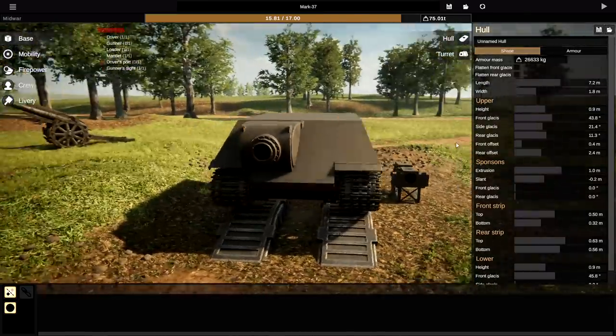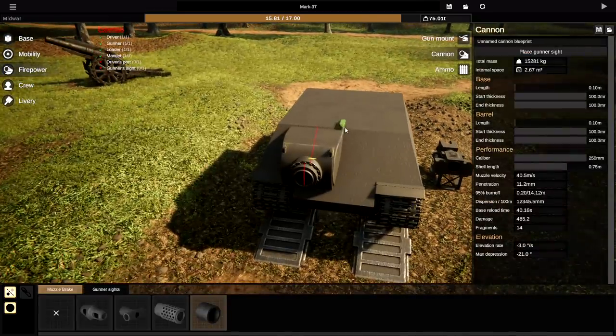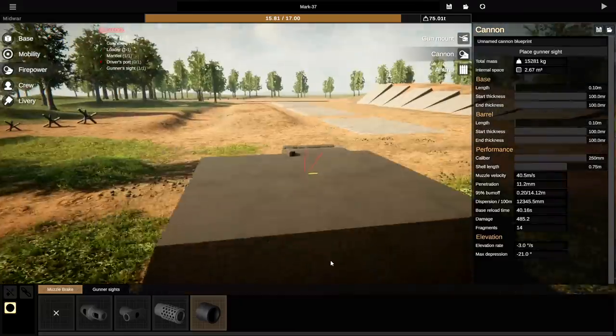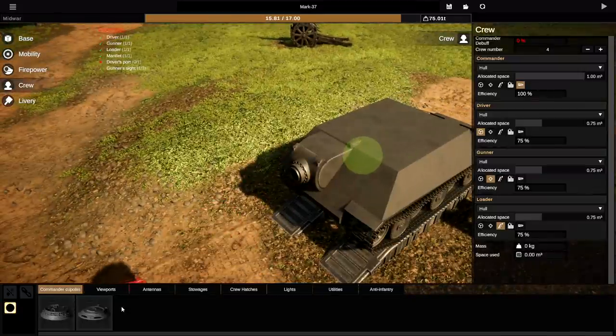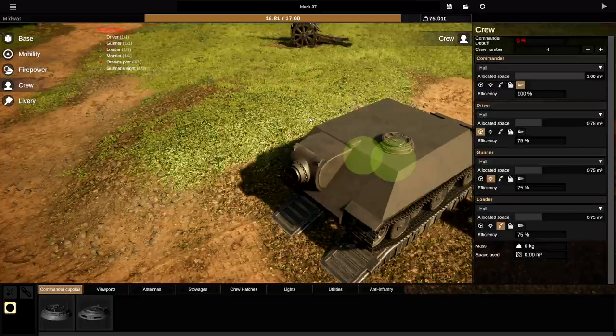I really, really like it. Let's go back to the firepower, grab this bit, and we'll whack that on the top. Let's spawn it in and see what we can see through that. That is good — I like that. So gun sights are in. Let's get to crew — we'll actually put one of these on the top. Because it's an old-fashioned tank, we'll use one of these ones. I'm not entirely sure where all of this stuff goes on the top of this thing.